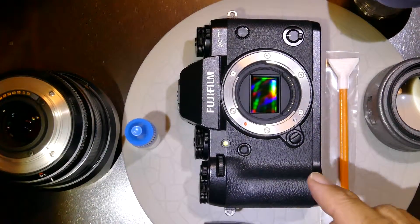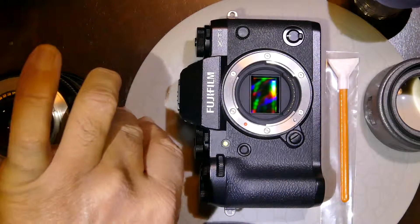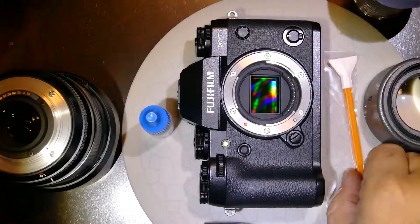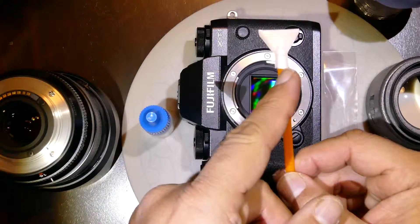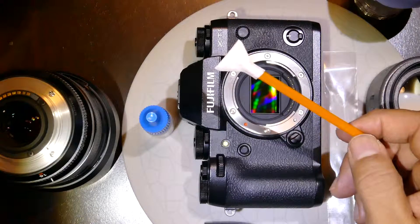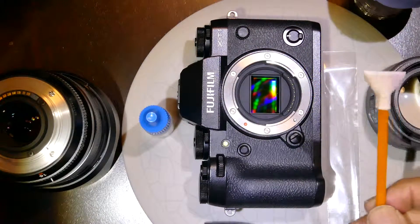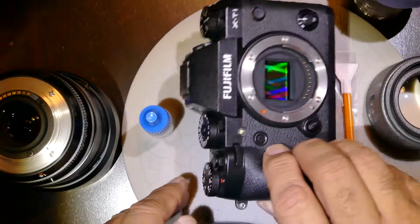I'll be demonstrating how to clean the sensor of a Fujifilm XT1 using Visible Dust V-Dust Plus alcohol-based cleaning solution and their orange swab DHAP, which is a sort of polyester, very thin. The size of this swab is about 1.6x, or 16 millimeter. Before we start cleaning,